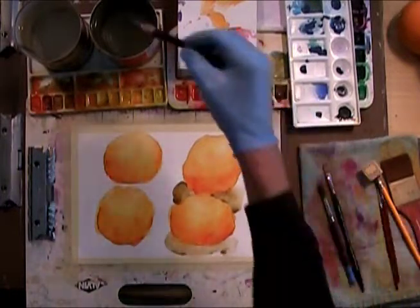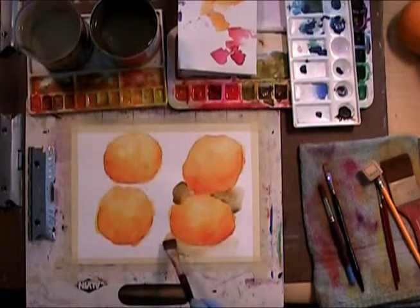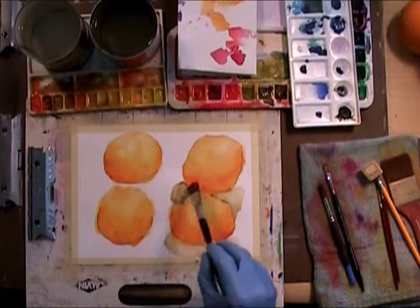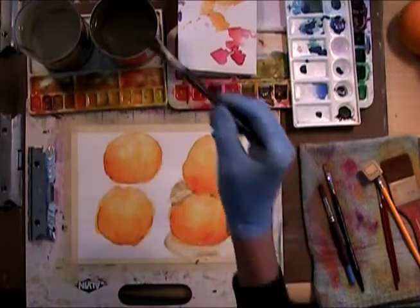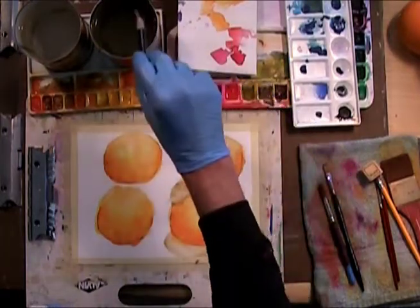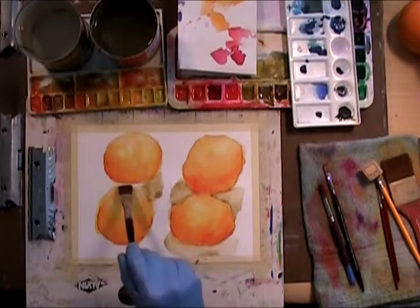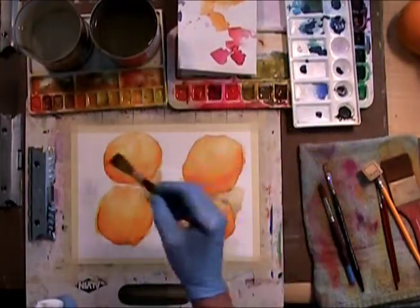I'm gonna switch over to this one. I like to get the bigger areas - I get a smoother type. I think I can control my gradations a little better, maybe not. Maybe it's just all about the brush. Now we gotta get something going in there - it's a little bit darker, a little less water maybe.